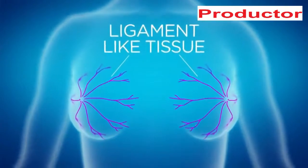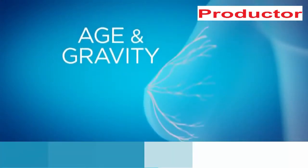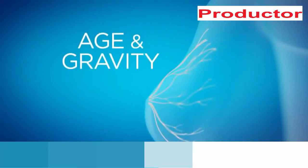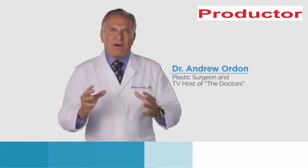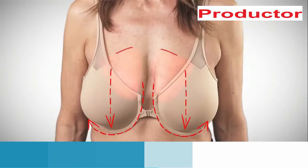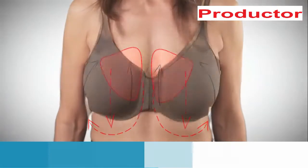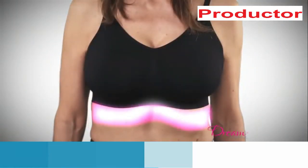Your breasts are supported by ligament-like tissue which help maintain firm, youthful, supported breasts. Age and gravity pull breasts down even when you sleep, causing them to change shape and sag. I've done thousands of breast surgeries to create a lift — making an incision vertically down to the crease of the breast, eliminating excess loose skin, tightening it up, and raising the breast.